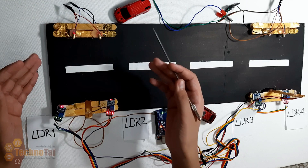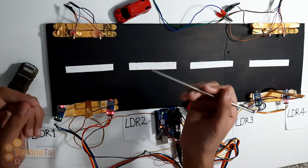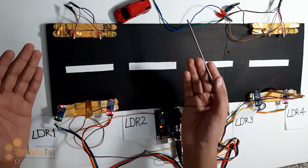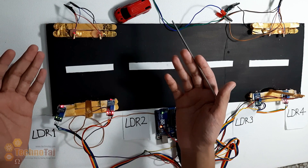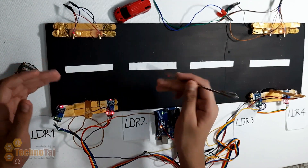मैंने PLUS के लिए lasers और LDRs इसलिए use किए क्योंकि इनकी accuracy बहुत ज्यादा होती है और इनकी range भी काफी ज्यादा तक हो सकती है। Infrareds मैंने इसलिए नहीं use किए क्योंकि उनकी range बहुत कम होती है और वे इतने accurate नहीं होते।